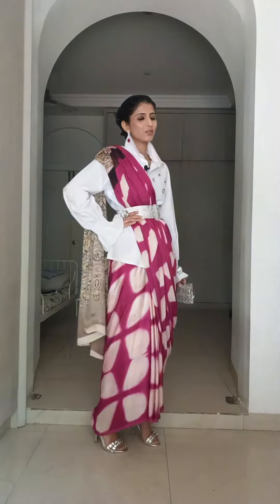Do you love the saree as much as I do? Let me know everything — I would love to hear from you. I enjoy making these videos and hearing from you would let me know that you enjoy watching them. Please leave me a comment and I will see you soon.